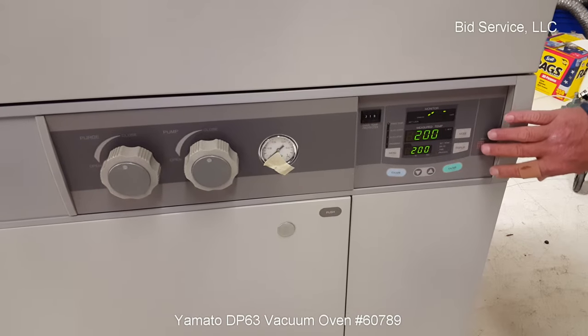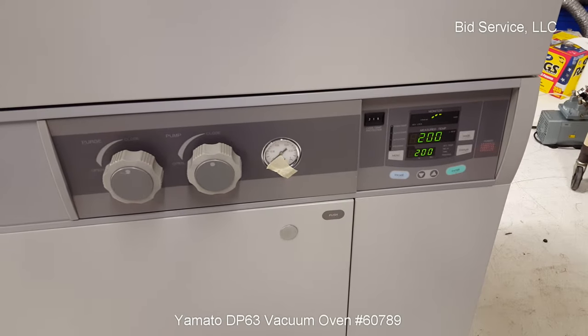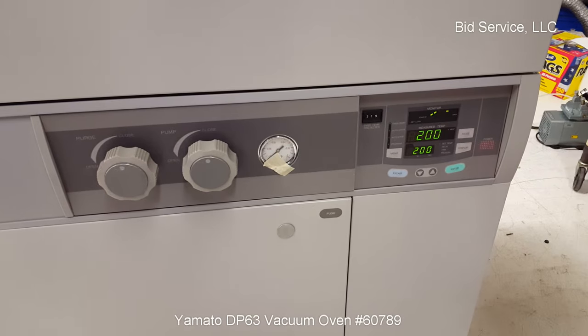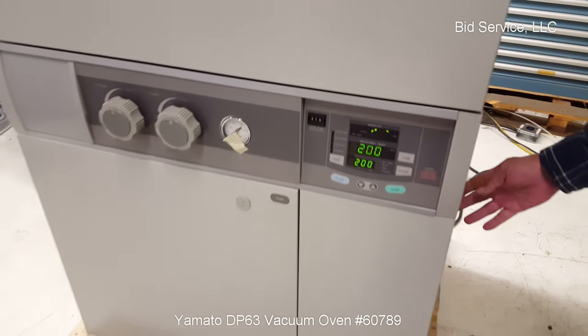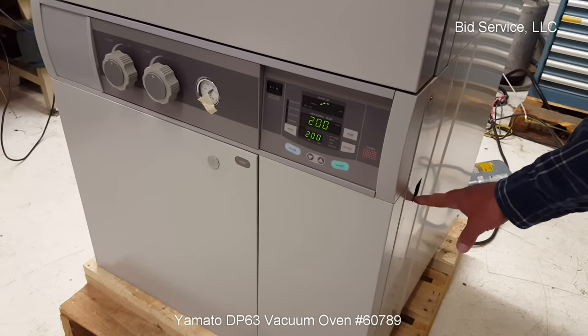Power for the controller is here. It's not power to the entire unit, just power to the controller, and turning on the heat would have to be accessed through the controller. On the right-hand side here, there's your circuit breaker behind this cutout. The main circuit breaker for the unit is located right here.